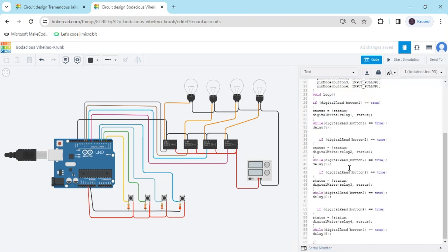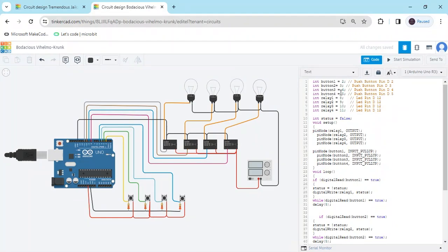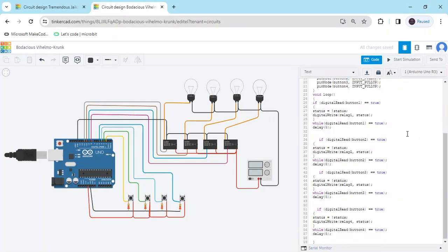Now I am pasting the code. First we have to check — I have the push buttons connected to pins 2 through 5, and the relay also connects to pins 8 to 11. All the pins are the same. If you change the pin, you can change it here also. If you have any problem, you can comment.